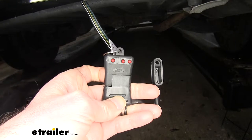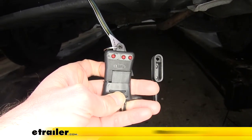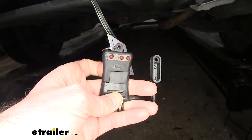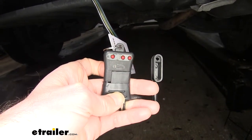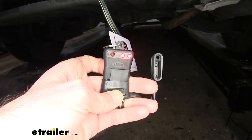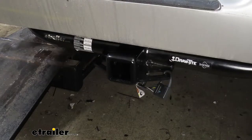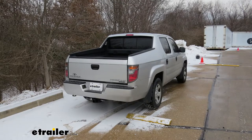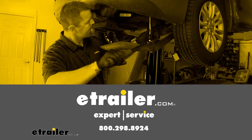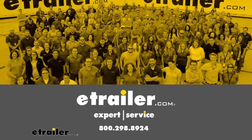To verify everything's working, you can plug in a tester like the one we have here — you can pick one up at eTrailer.com — or you can just plug in your trailer. You want to make sure that you have your left turn signal, right turn signal, tail lamps, and brake lamps. And with everything working properly, we're ready to hit the road. That completes our installation of the T1 Vehicle Wiring Harness with 4-Pole Flat Trailer Connector on our 2006 Honda Ridgeline.